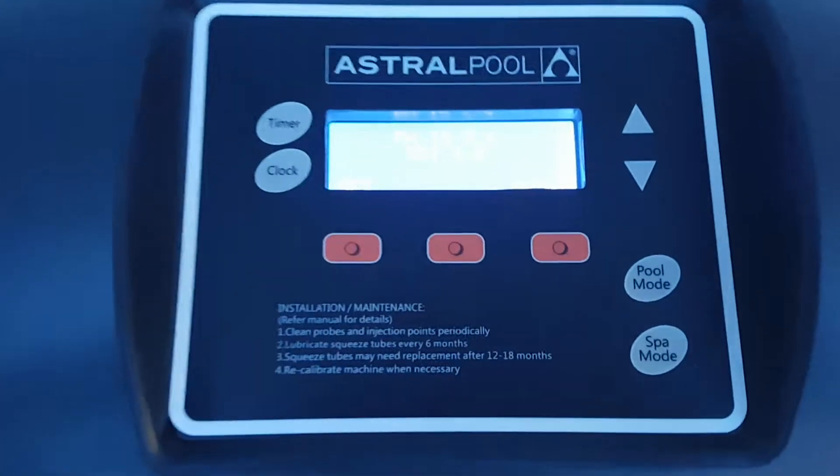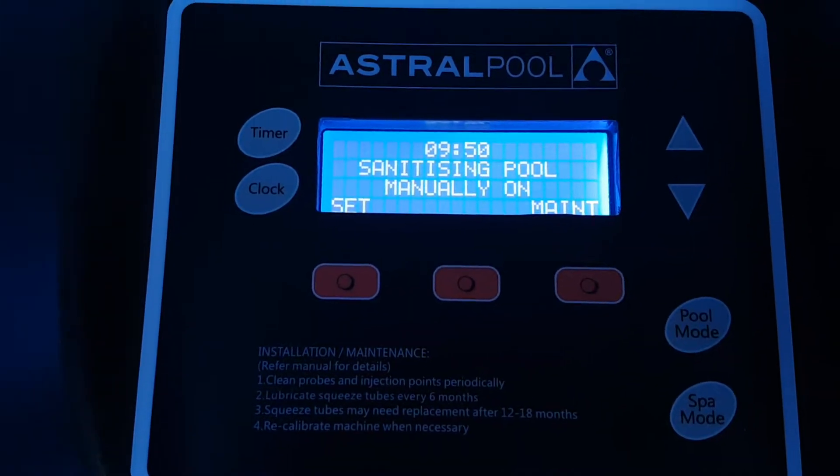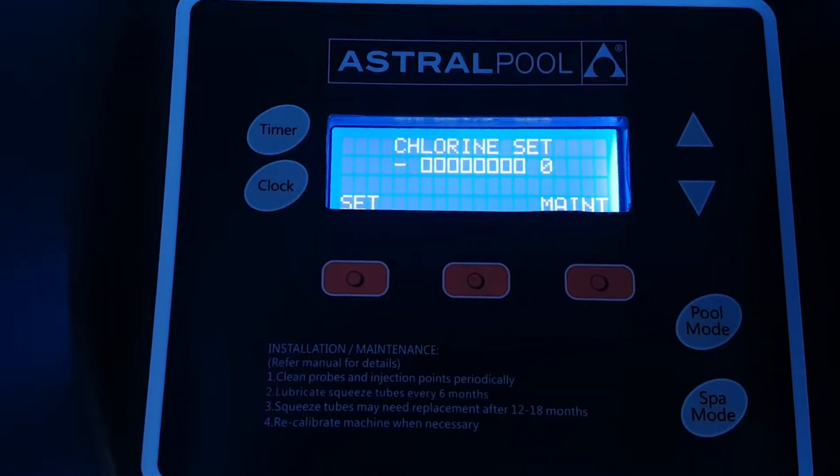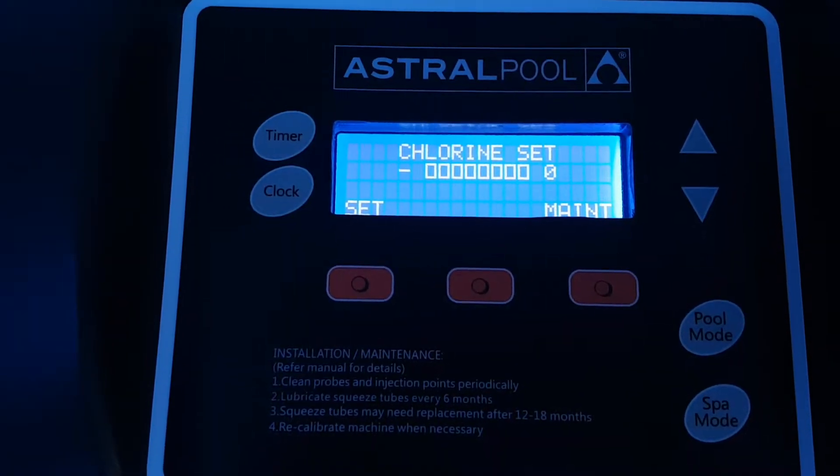If I just zoom in on the control panel — it automatically swaps around a few screens — and you can see this screen here showing me the chlorine set level is currently at zero.